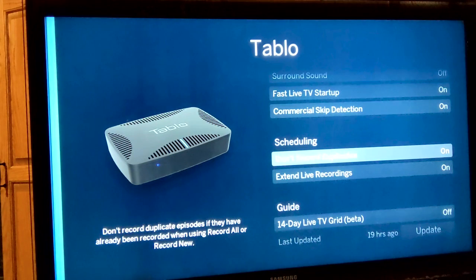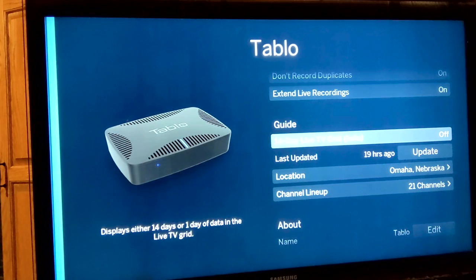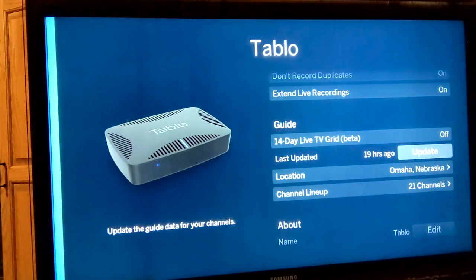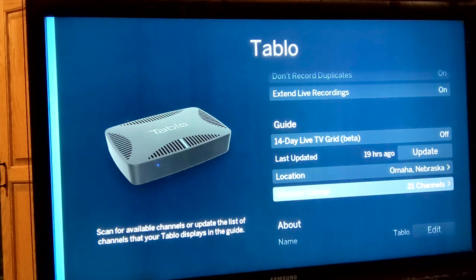Within scheduling settings, you can choose whether to record duplicate episodes by selecting record all or record new. You can choose when to start recordings, how many to keep, and what channels to record them on — which lets you pick the channel with the strongest signal for a better viewing experience. You can also extend recordings by a few minutes or hours on live events to ensure you don't miss anything that runs longer than scheduled. Clicking channel lineup allows you to filter your channel guide and rescan for channels.